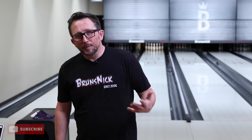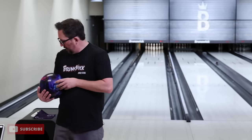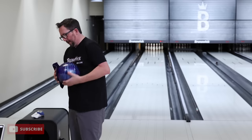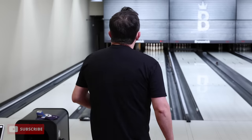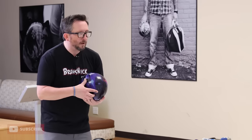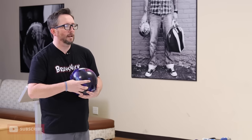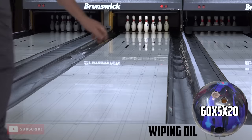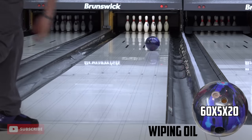What happens if we switch to a ball that absorbs oil? We're going to use the Effect — it's a shiny ball. Is it going to be a big difference? Because this ball absorbs oil. Let's switch it over. We'll go wiping first, then not wiping second. Let's see if I can get lined up with this one. I moved about 10 boards left compared to the Black Hammer. What do you know — I'm lined up already.